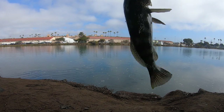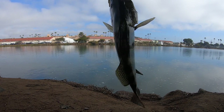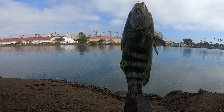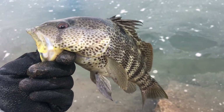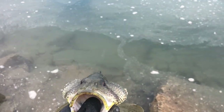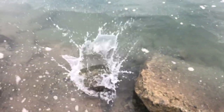There we go! Nice 15-inch spotted bay bass right there. Beautiful — just beautiful. Look at that guy. Just like that, we caught a 15-inch spotted bay bass. So pretty nice. We're going to get a good release on this guy now. Here it goes.